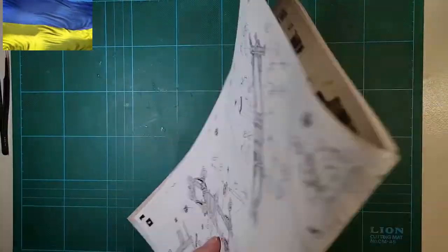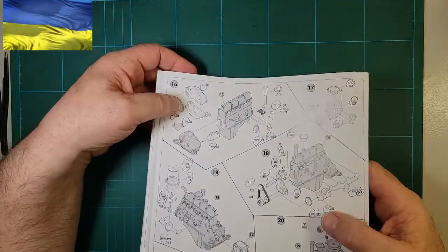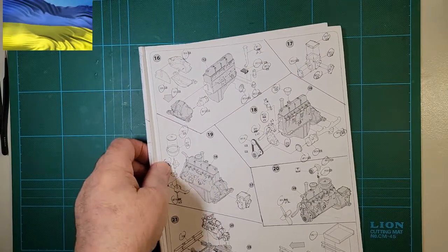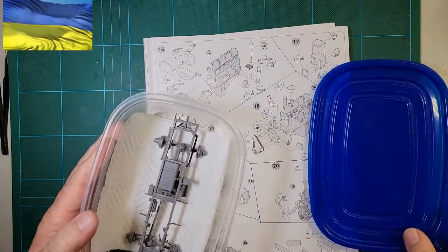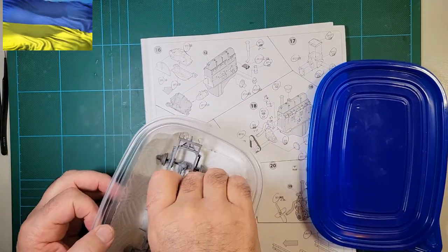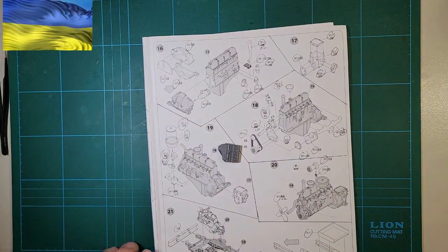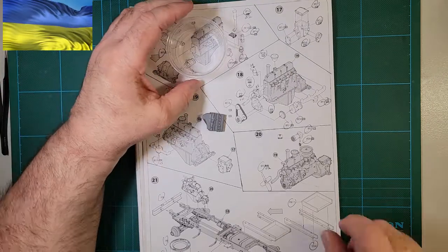Anyway, let's continue on with step 16. We've got some parts here for the engine. Let me move this down to where you guys can see what I'm doing. We've got the engine block. I keep everything in closed containers for safety and for keeping them from getting dusty. So here's our engine block right here. We're not going to need the chassis right now, so we'll set that back aside. I'm going to get a little container here to keep this in.